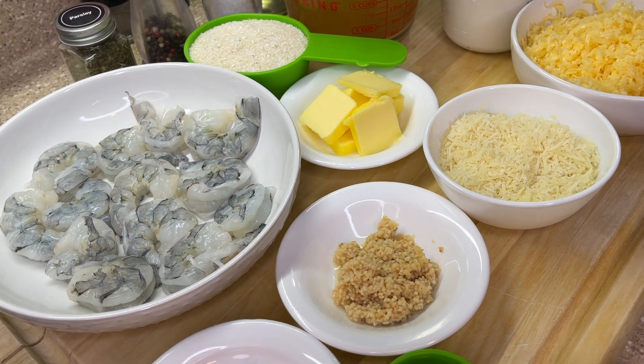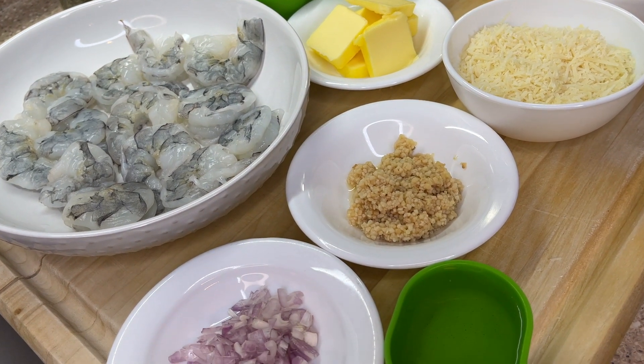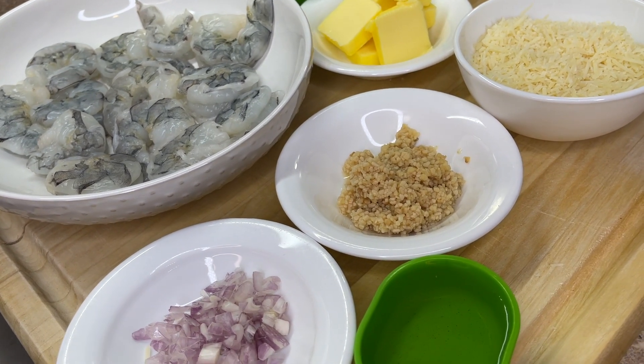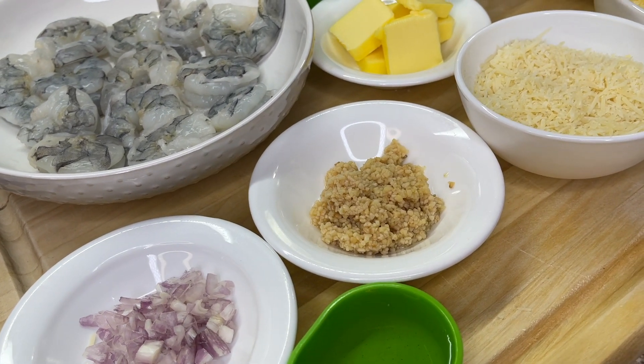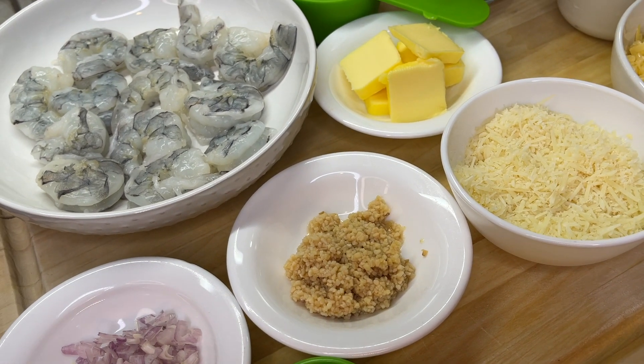We'll also need garlic — whether minced or finely chopped — finely chopped shallots, oil, parsley, and white wine. For non-wine drinkers, you're going to substitute with either seafood stock, veggie stock, or even chicken stock. Trust me, that would work for this recipe perfectly fine.